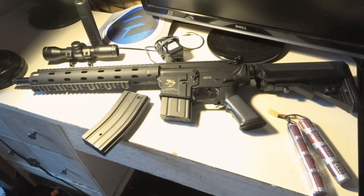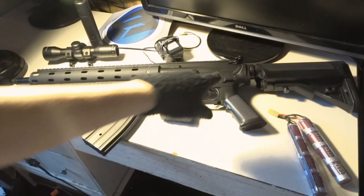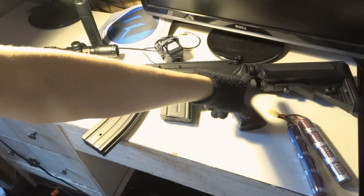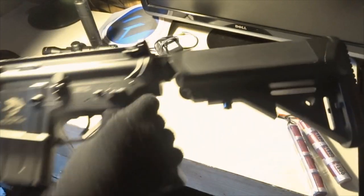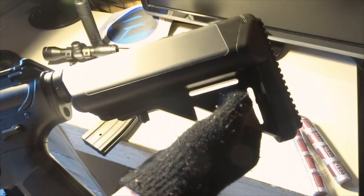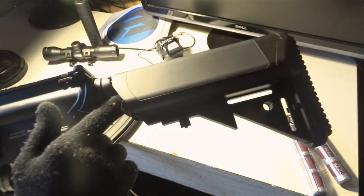For general use the gun is really light and you can move around quickly. One issue is it doesn't come with a sling mount — I don't know what it's called — so what I did was wrap my one-point sling around the back of the gun. It's kind of ghetto but it works. You'll see what I mean in my mod video.